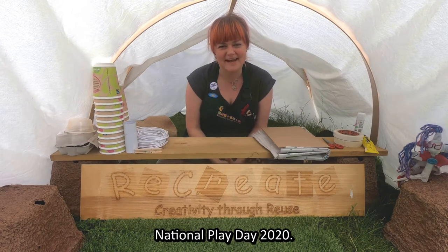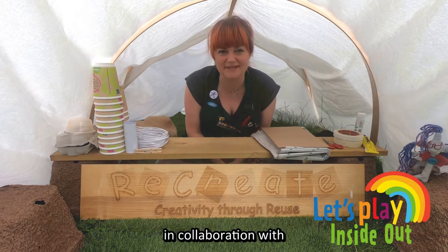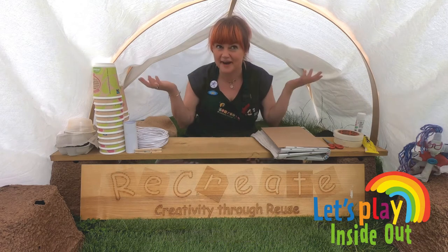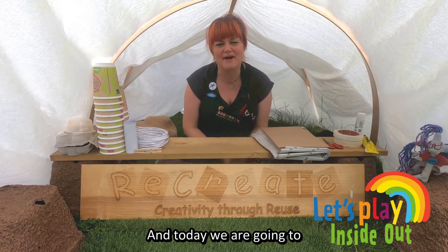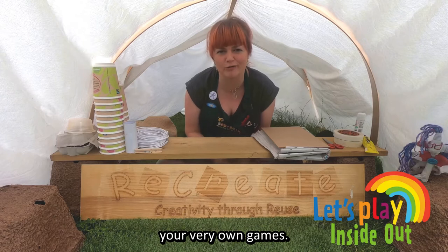Hello and welcome to National Play Day 2020 with me, Jo from Recreate, in collaboration with Dublin City Council. It's so great to have you here in my creative den, and today we are going to be doing a little workshop to get you started on making your very own games.